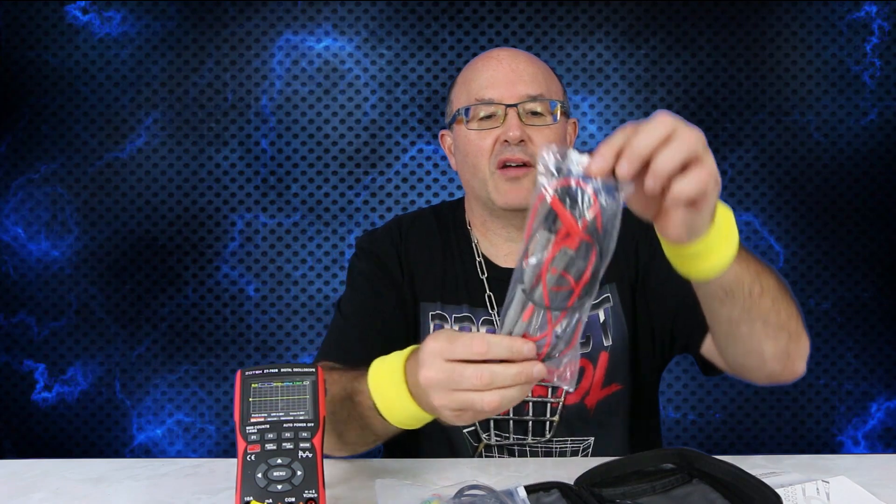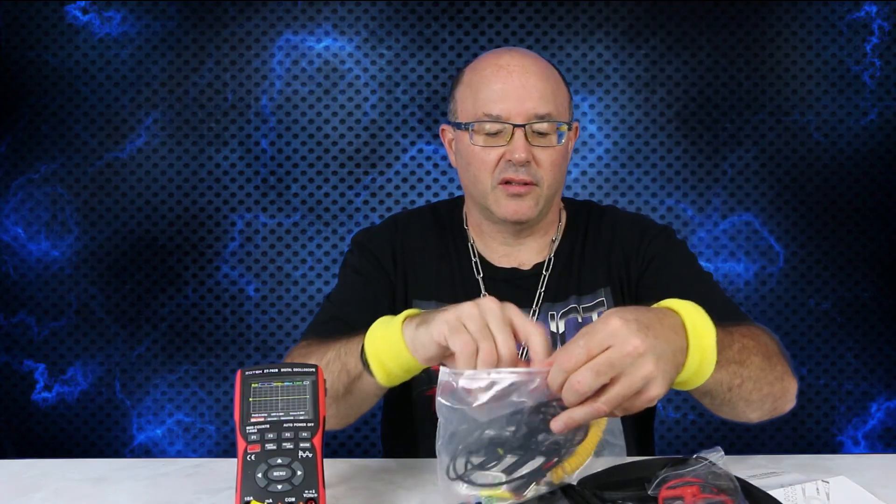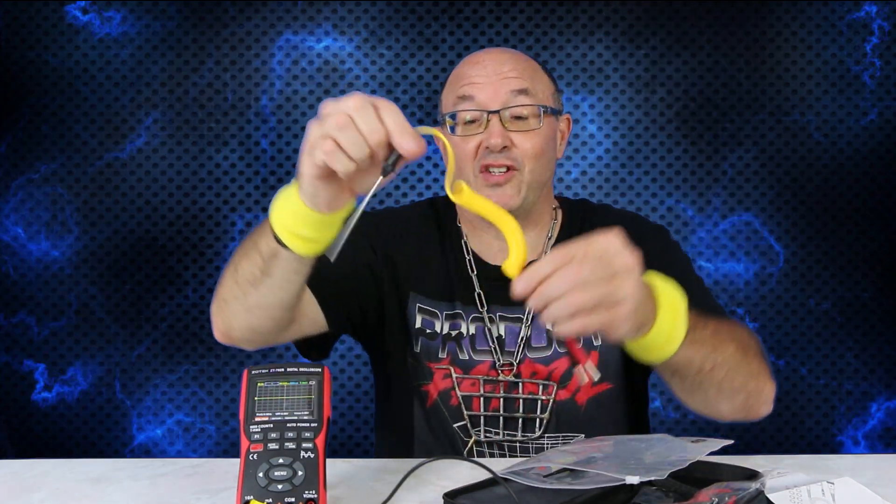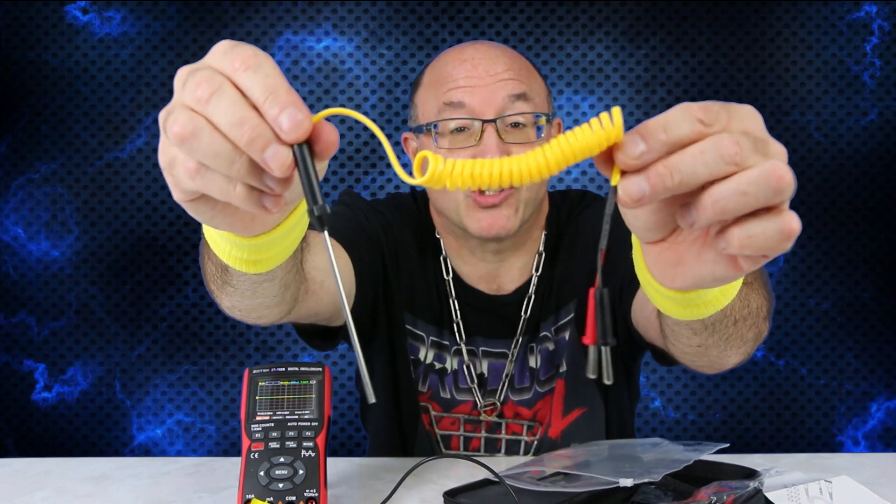You got your user manual, with a little diagram in here. You have your USB charger — this is a rechargeable unit with a high power battery. You have your probes in here and a couple other items. There's your oscilloscope probe right here. And this is a bonus I probably wanted for sure — this is a temperature probe.